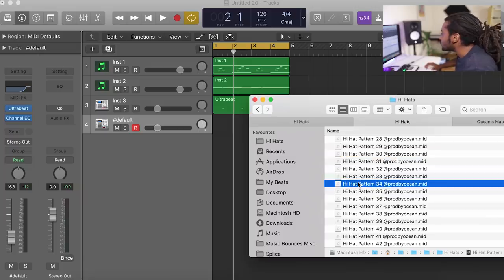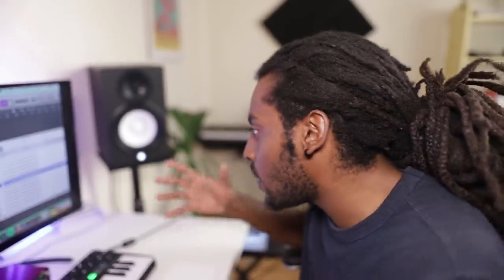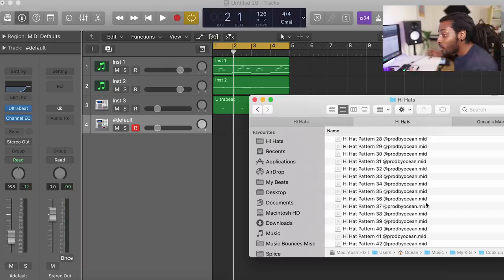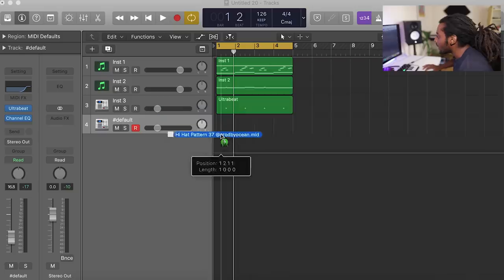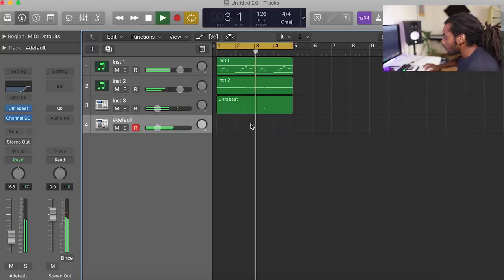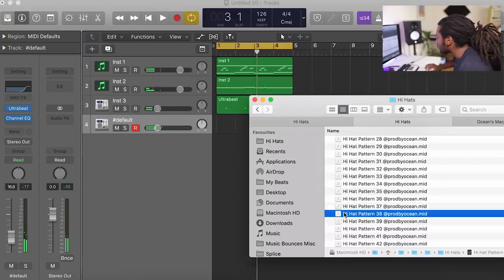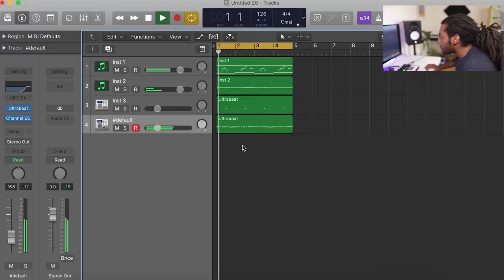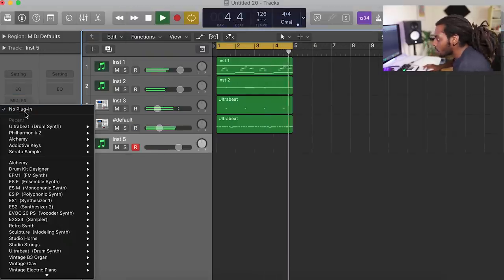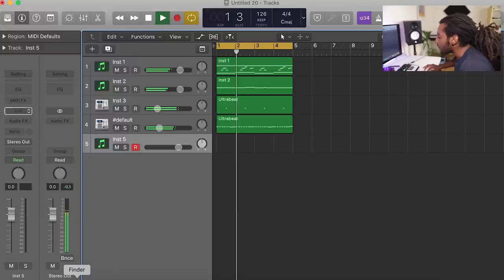I'm not actually going to make the hi-hats from scratch this time to make this a lot easier and faster. I'm just going to drag in one of these hi-hat pattern MIDIs from a massive kit I've been making called the Cup Kit - it's got kicks, hi-hats, 808s, melodies, it just makes the process a lot faster. I'm going to drag in one of these random hi-hat patterns. I like that one. I'm going to add in an open hat on top of that as well.